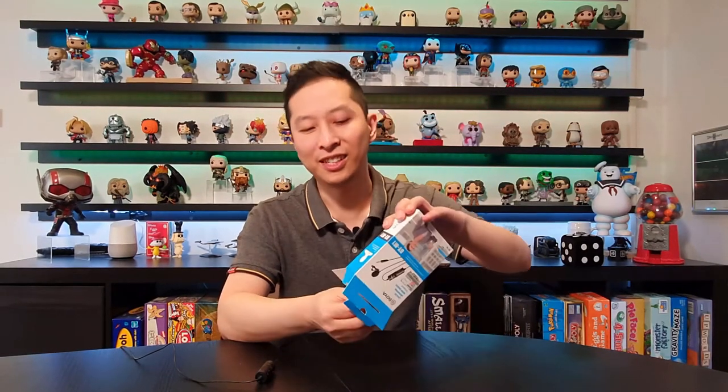You're thinking of buying this BOYA BY-M1 microphone, so you want to know what's inside, how does it work, and is it good? Let's have a look.